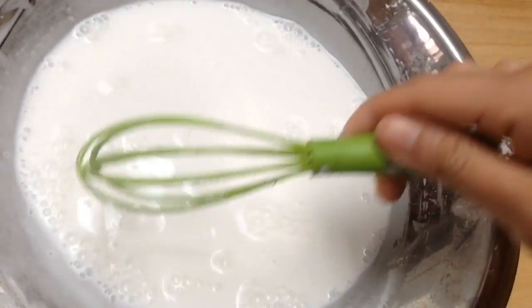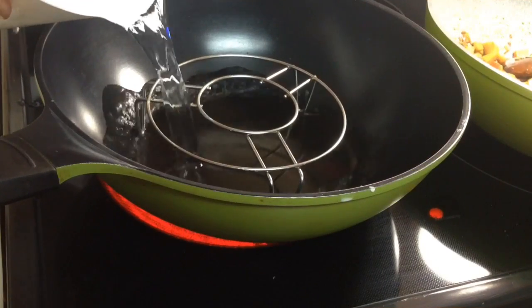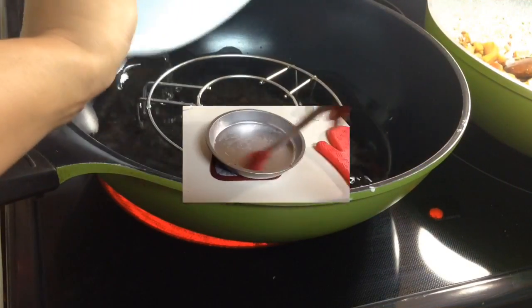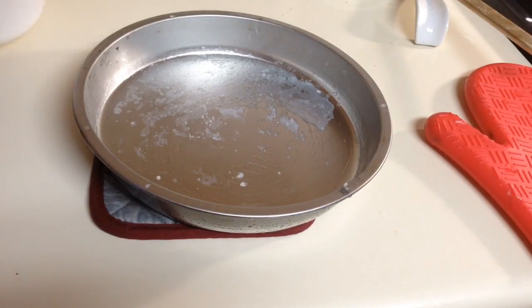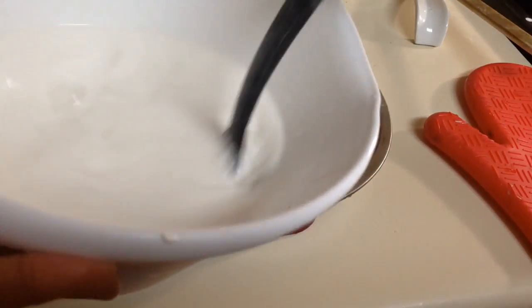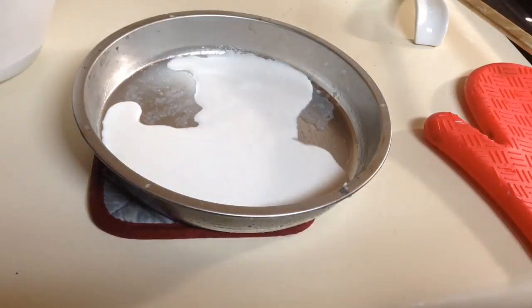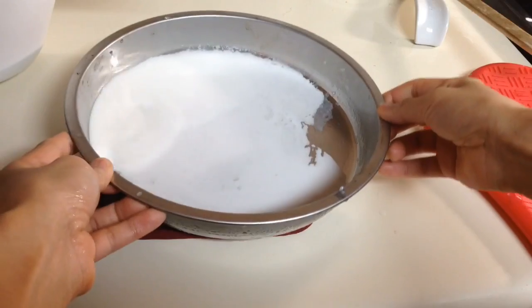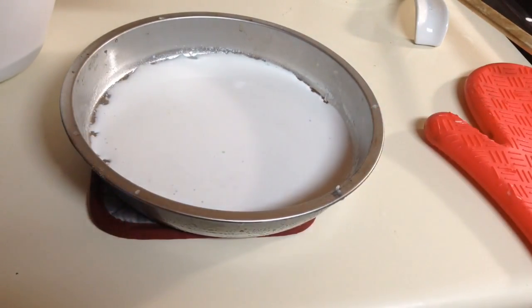After all the ingredients are combined, set it aside for 15 minutes. Then prepare the steamer by adding water. Brush oil onto the cake pan, then add the mixture into the pan — use about a quarter cup of the mixture for one batch. Then transfer it to the steamer.